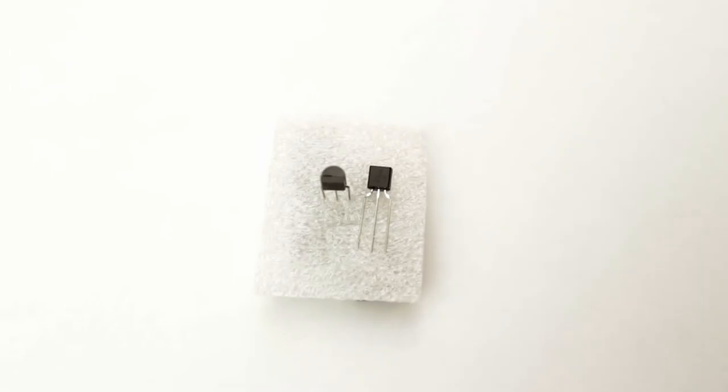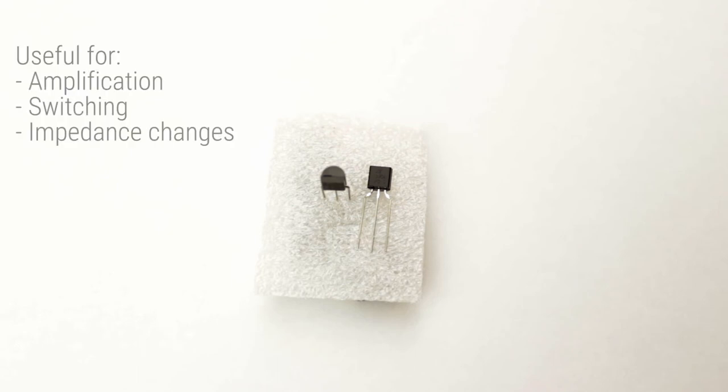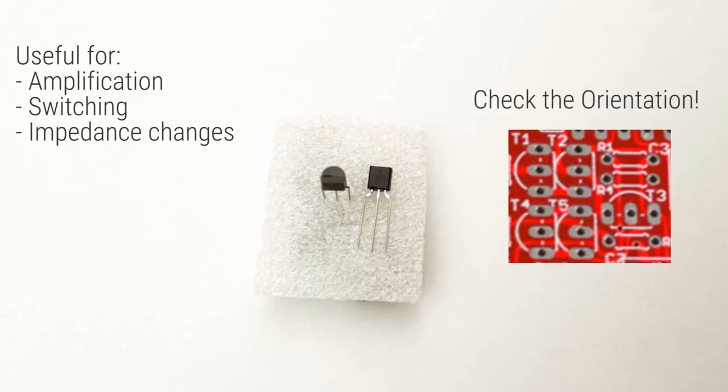A transistor has three legs, and it works by taking a small signal and outputting a large one. This property means transistors can be used for amplification, or as a switch to turn a large signal on or off. The orientation of the transistor is critical. As you can see, there is a curved and a flat side to the body of the transistor, and this must match the orientation indicated by the silk screen on the PCB.